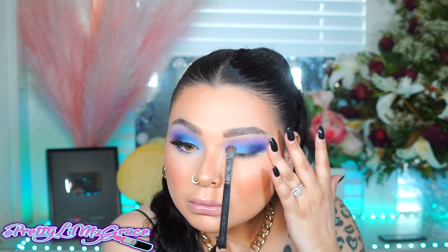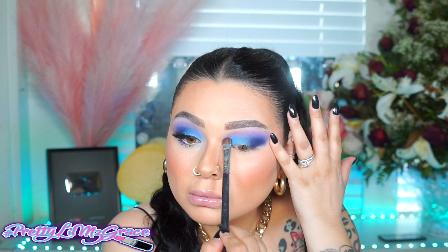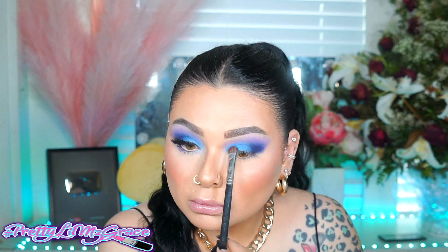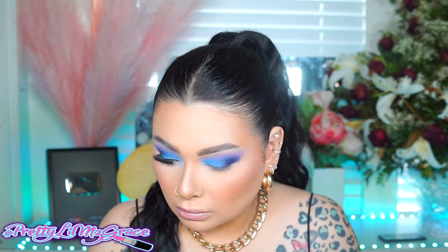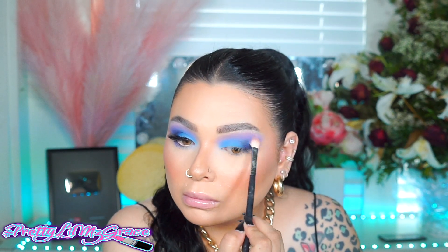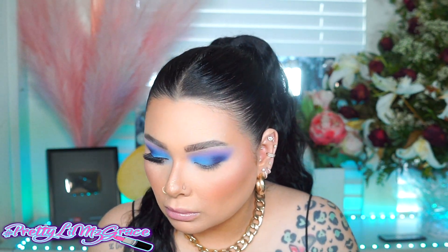I'm just going to blend those together. That baby blue has a little bit of sparkle so it looks really pretty. I really like that shadow. So I'm going to go back and reapply the blue just to make sure it's as intense and placed where I want it. Then I'll go back with that same blue again and darken it and blend those two colors together. Then going back with that purple lavender color and blending everything to make sure it's really nice and blended.